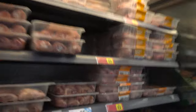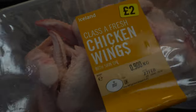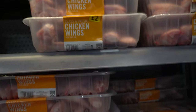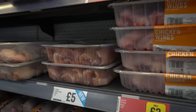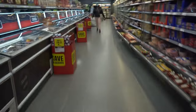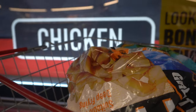This is where I wanted to come and get chicken wings. Should I go to Lidl? Actually, I'm going to go to Lidl. I'm going to leave this shopping and go to Lidl. Bye guys!